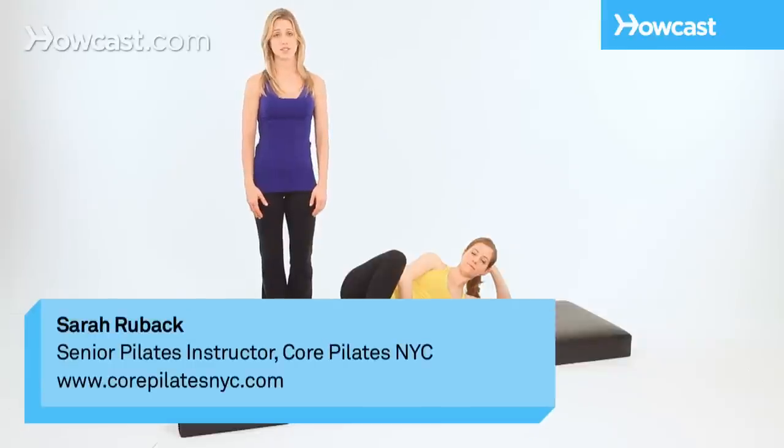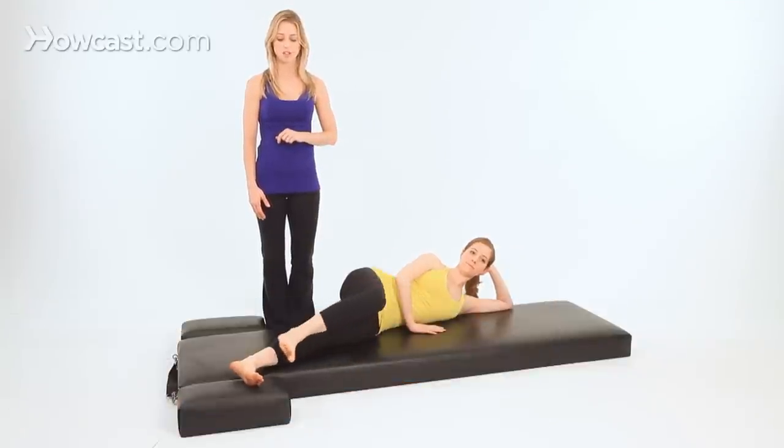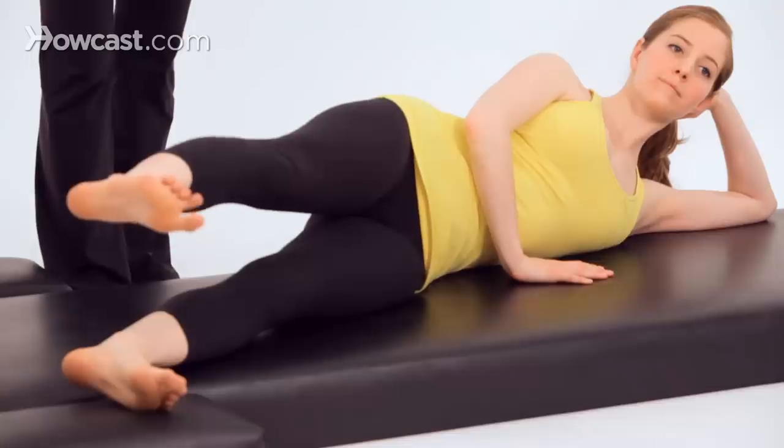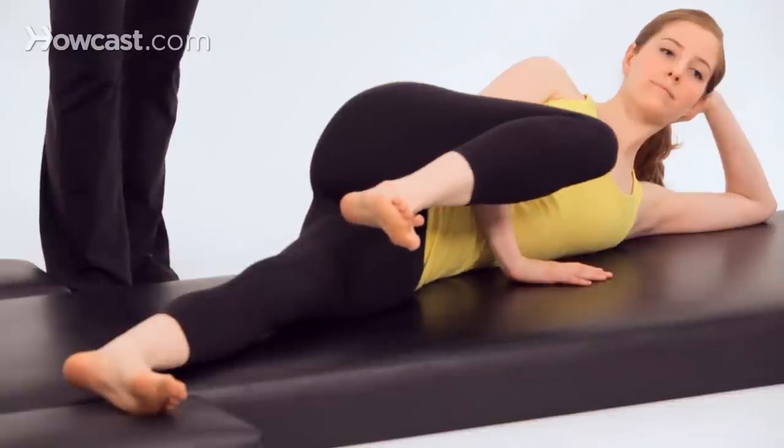After inside circles comes the bicycle. Stretch your top leg over your bottom leg, nice and long. Lift your leg up to hip height. Then bend your top knee in toward your chest. Extend the leg long in front of you.